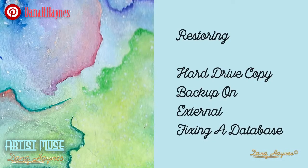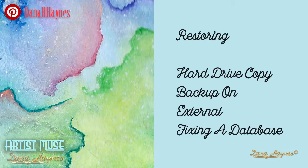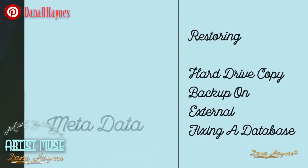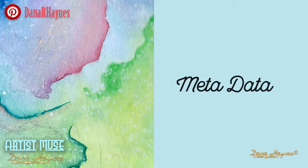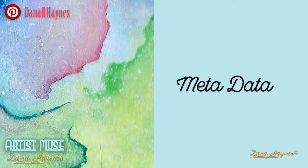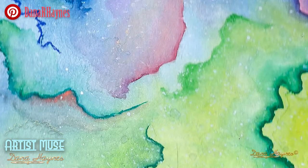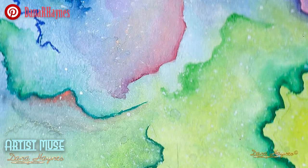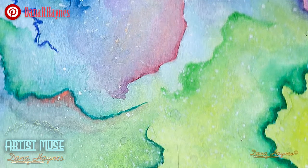Since I have to go through each file individually anyway, now is a good time to add my information to all my artwork. A decade ago, they didn't have metadata that you could insert in your artwork, so when I did all my practical artwork, this wasn't included. I had included a watermark on everything, but they didn't have metadata back then.